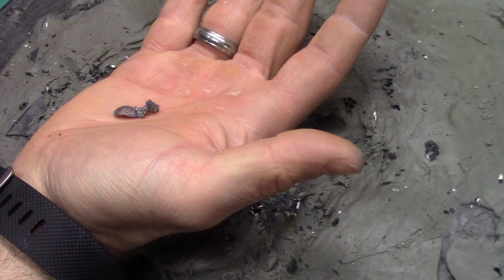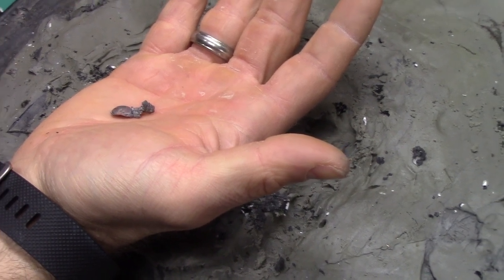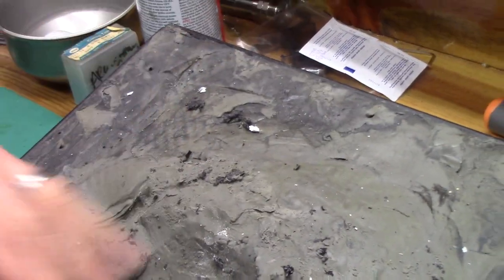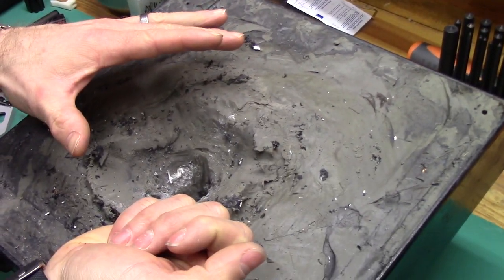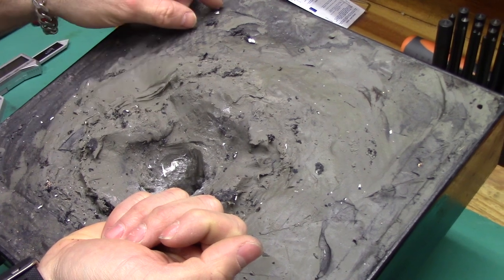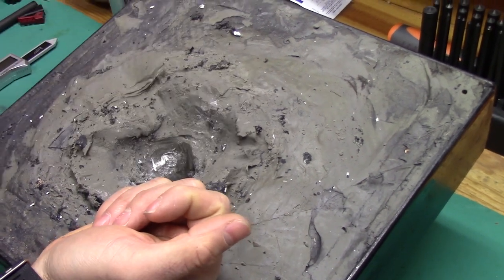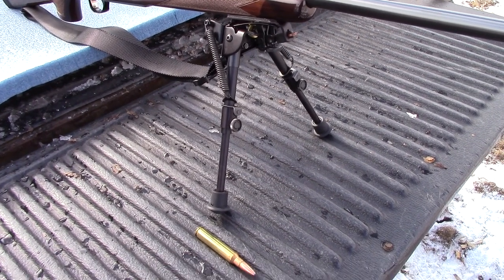Now that we've got that test out of the way, I've got one more test for you. We're going to re-mold this block so it's nice and flat, get it heated up, and step out to 400 yards. Let's get out there.